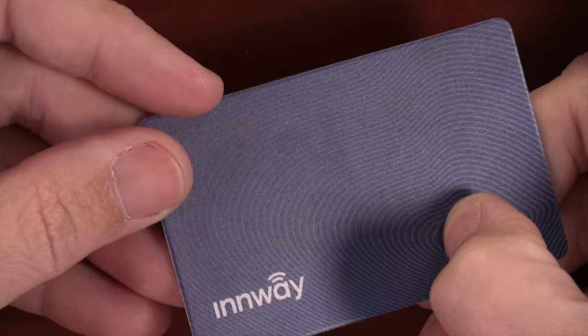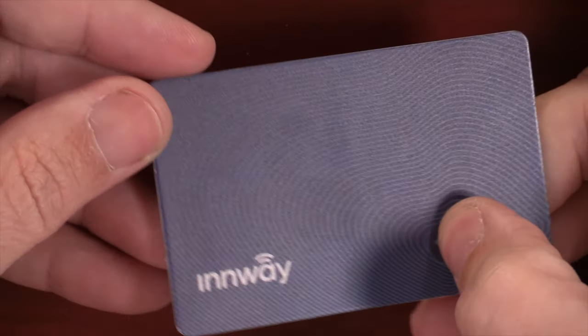It also works in reverse — if you happen to misplace your phone but you still have your wallet, you can actually press the button on the Inway Card and it will ring your phone.